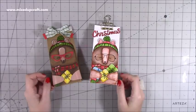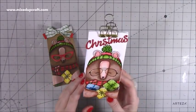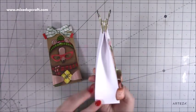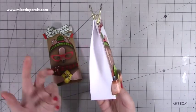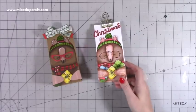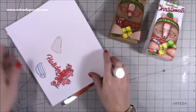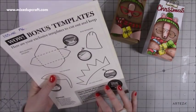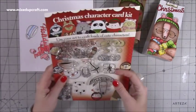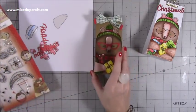Hi everybody, it's Sam at Mixed Up Craft. Thank you for watching my tutorial. Today I'm going to be showing you how to make these little gift bags. They're perfect for putting in the stocking, nice under the tree, table favors, all that kind of thing. They're just a great size — and it's not just for Christmas, you can use this for birthdays, all kinds of occasions. I've used these sweet little images which I got from issue 196 of Papercraft Inspirations. I've been wanting to use it for a while and I've already gone ahead and done these ones here.